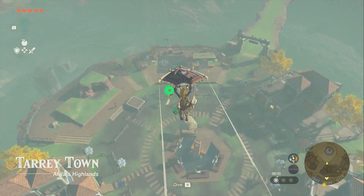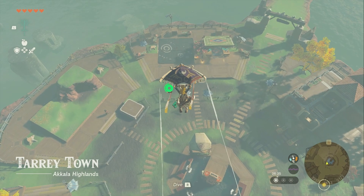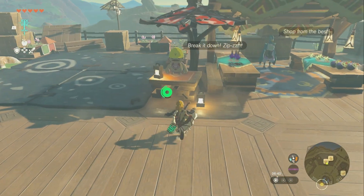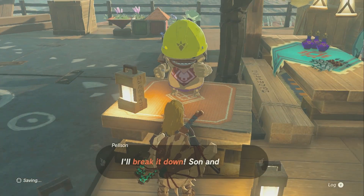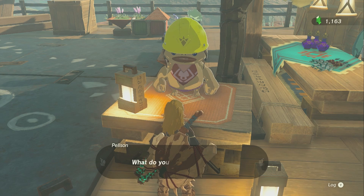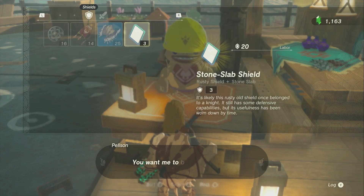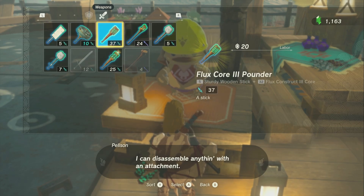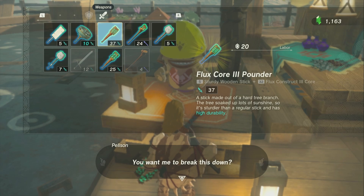You're going to fly over to this area. You'll see this platform over here with these squares, and there's going to be this little Goron guy. You talk to him, and for 20 rupees you can break down whatever thing it was that you wanted to replace — so my Flux Core 3 Pounder. I can go ahead and break it down.